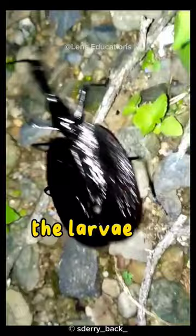The larvae of violin beetles are also predatory, and they feed on the larvae of other insects.